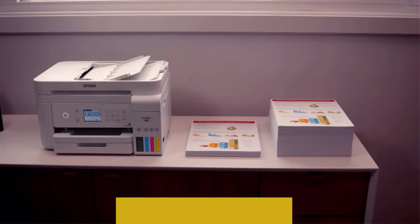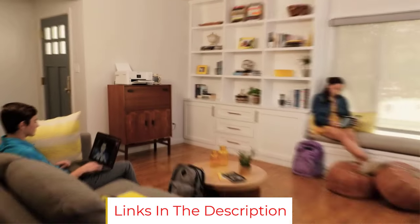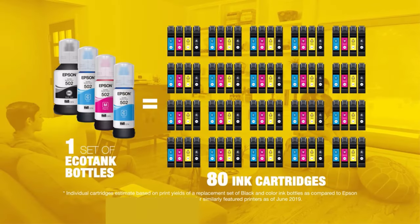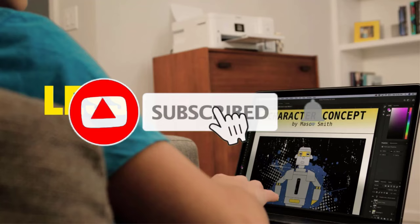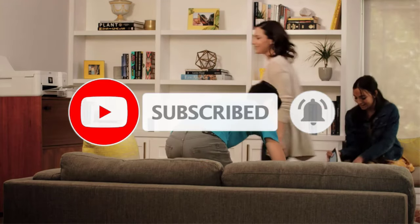One of the major drawbacks of this ink tank printer is that you can't use any other brand of ink with it. It only supports ink bottles from Epson, so you have to buy Epson inks every time you want to refill the tank. Also, the printer can be a bit loud, which might be somewhat distracting.